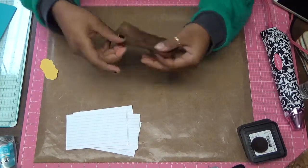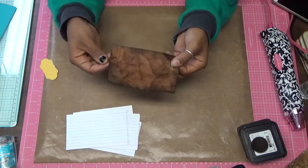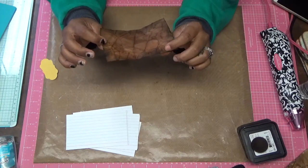Hi, I just want to do a quick tutorial on how to do distressed index cards.